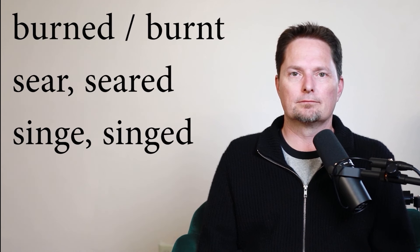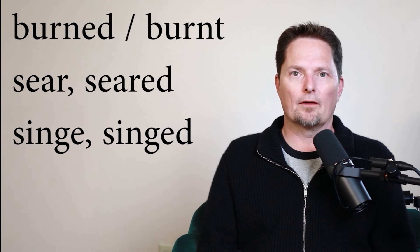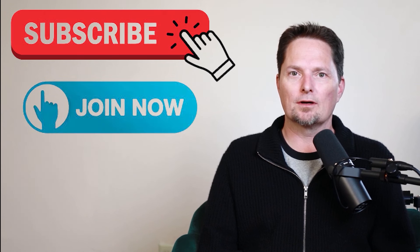Be careful. So remember, use the word burn in the past — burned or burnt. I burnt my finger on the hot cup, and I burnt my tongue on the hot coffee. Don't say 'seared' and don't say 'singed' — they're used in different ways. Thank you for watching. If you like this video, subscribe to our channel. And if you want to become a member, click the join button. We'll see you next time.